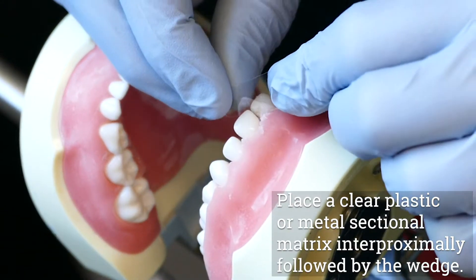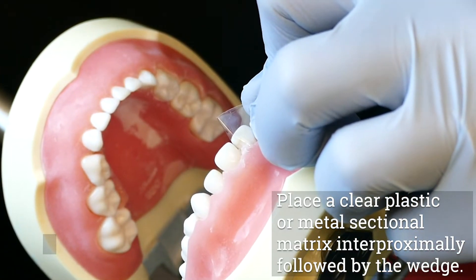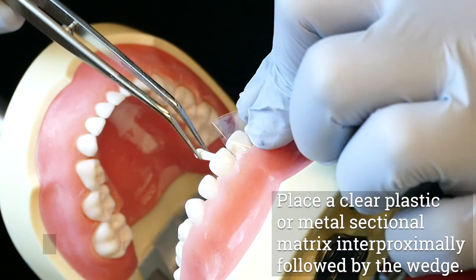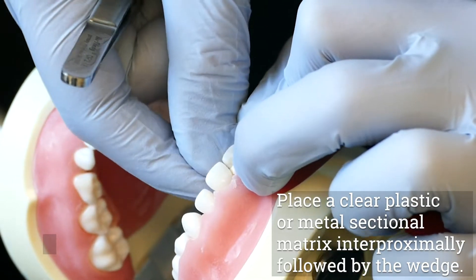Place a clear plastic or metal sectional matrix interproximally and reinsert the wedge. Most plastic matrices will have to be first cut in half horizontally because they are manufactured for permanent teeth and are too wide for primary teeth.